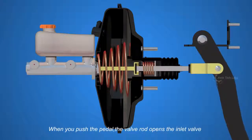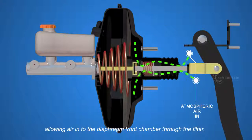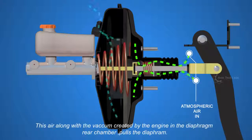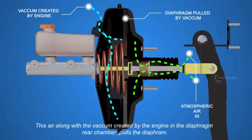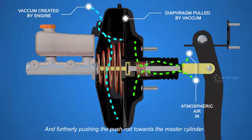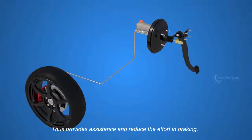When you push the pedal, the valve rod opens the inlet valve, allowing air into the diaphragm front chamber through the filter. This air, along with the vacuum created by the engine in the diaphragm rear chamber, pulls the diaphragm, further pushing the push rod towards the master cylinder. Thus it provides assistance and reduces the effort in braking.